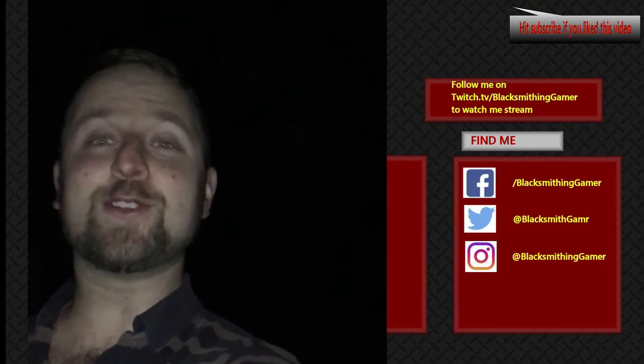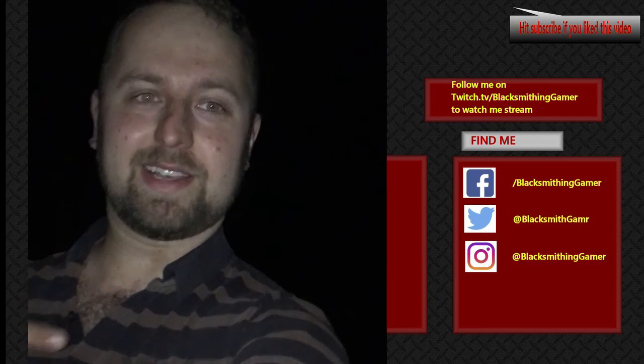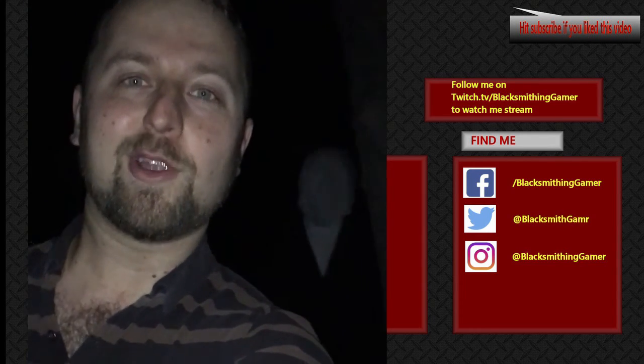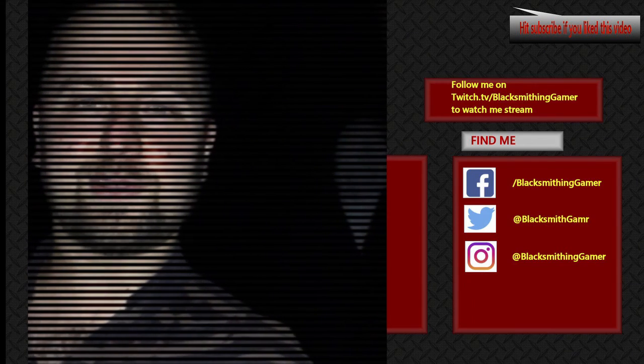Thanks again for watching. If you enjoyed this video, hit that subscribe button down below or feel free to follow me on any of these social media websites. I'm Tony the Blacksmithing Gamer, where every week we make things from the games we love.